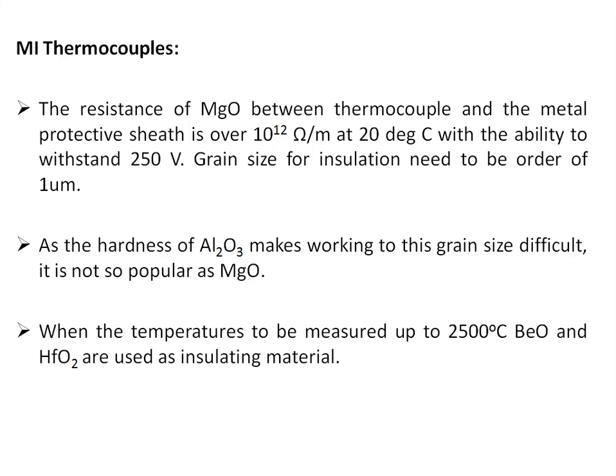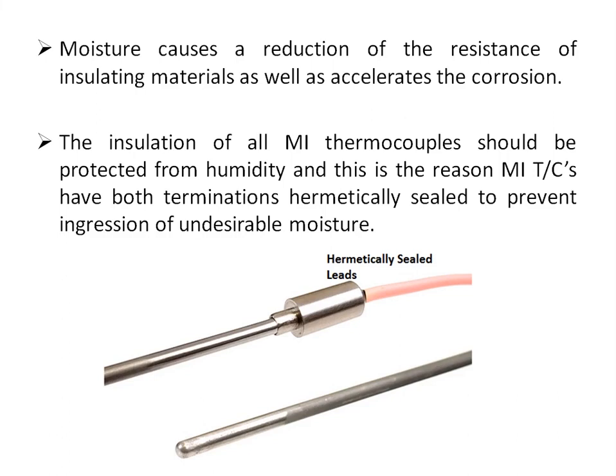When the application requires very high temperatures, beryllium oxide and hafnium oxide can be used as insulating materials. Moisture causes a reduction in the resistance of the insulation material — whenever the insulating material absorbs moisture, its resistance decreases. Moisture absorption also accelerates corrosion. Therefore, the insulation of all MI thermocouples should be protected from humidity, which is why mineral insulated thermocouples have both terminals hermetically sealed to prevent ingress of moisture into the insulating material.